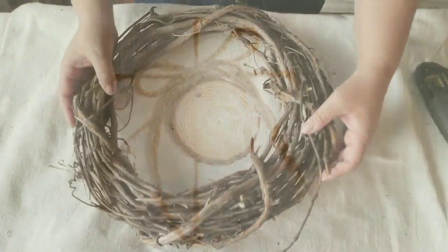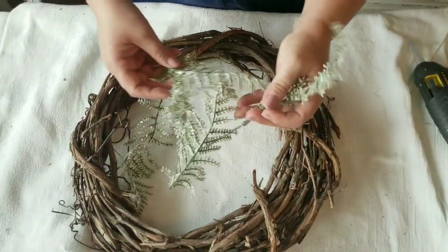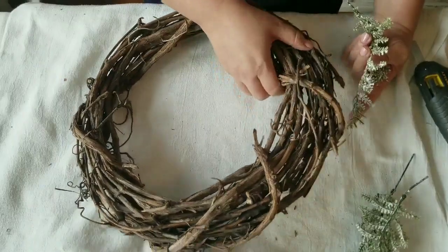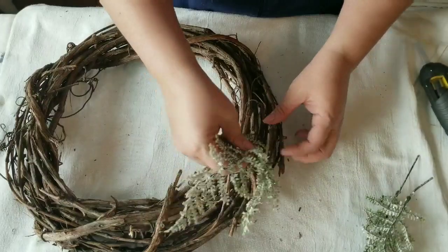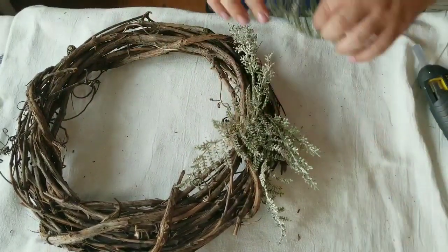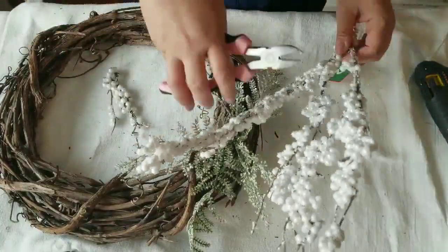For my third project I am doing a winter-themed wreath. I took an old grape vine wreath I've used for other projects — it's a little thicker on one side and thinner on the other — so I am adding the decor at the middle part where the thicker part meets the thinner part. I'm using some leftover wintry-style decor from my Christmas supplies.